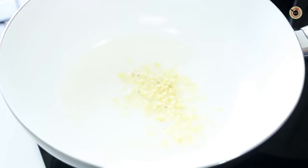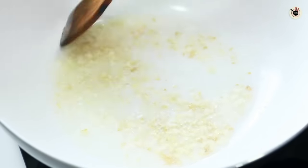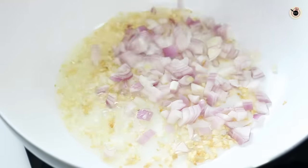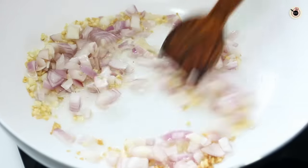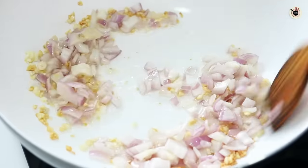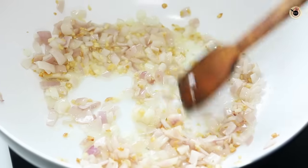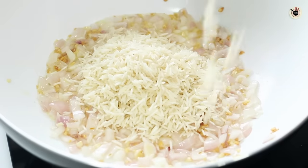In a pan or wok, add two tablespoons of oil — you can also use butter instead for extra taste and flavor. Add one tablespoon of finely chopped garlic, stir and cook for about a minute until slightly golden brown. Next, add two medium sized chopped onions and cook for about two to three minutes until slightly soft. Do not let them turn very dark.